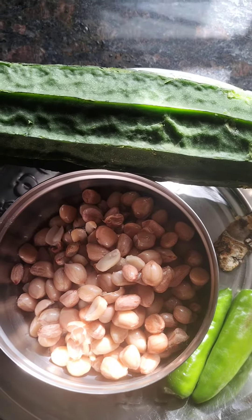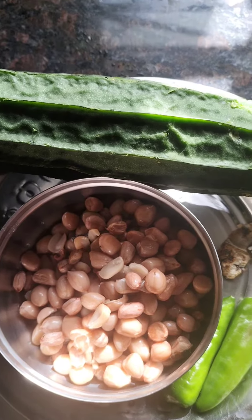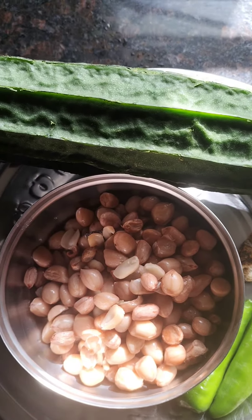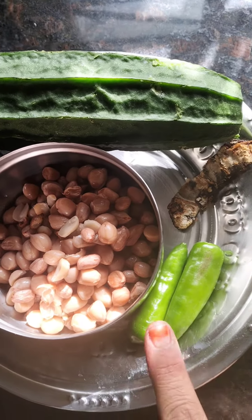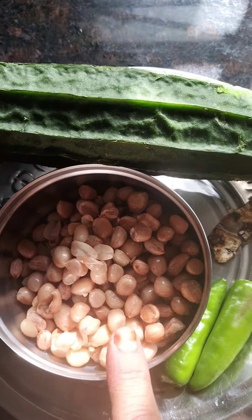I am going to make a starter snack. I am going to use chutney, so no onions — only green chili. Pressure cook the peanuts.